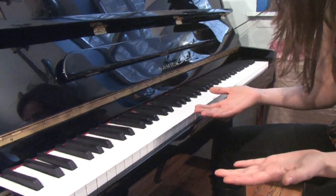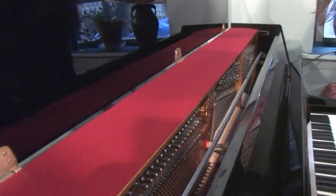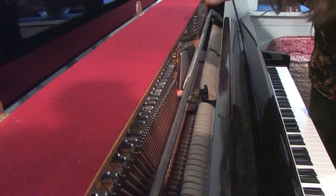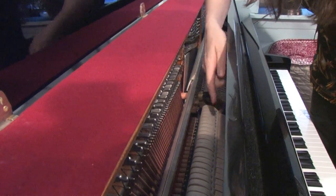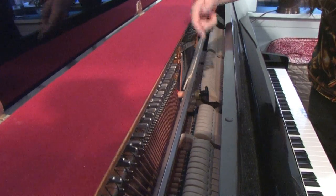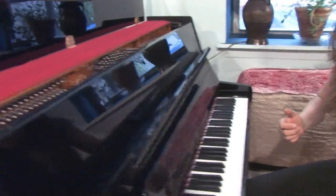Now how does a piano work? If I open the lid of the piano, you will see that each one of these keys attaches to a hammer, and if I play the key, it makes the hammer hit the string — and that's exactly how a piano works.